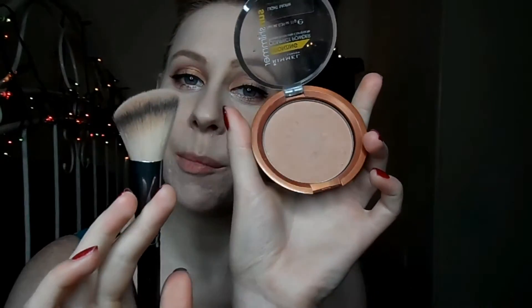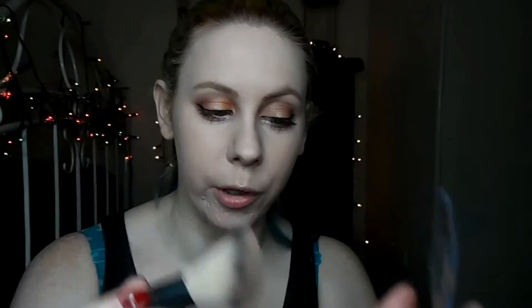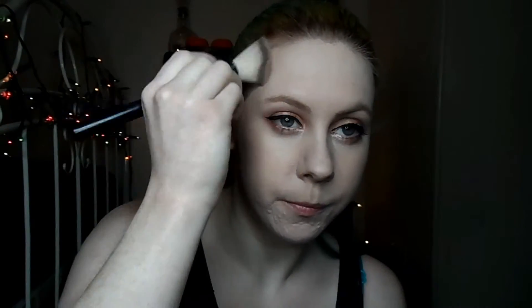My skin is quite dry at the moment, especially around my nose, so I'm not going to powder that area. I'm just going to powder my cheeks, my forehead, and my chin. Next I'm going to take a matte bronzer from Rimmel and an angled brush and just apply that to my cheeks and also to my temples. Whatever's left on the brush, start running that across your hairline.